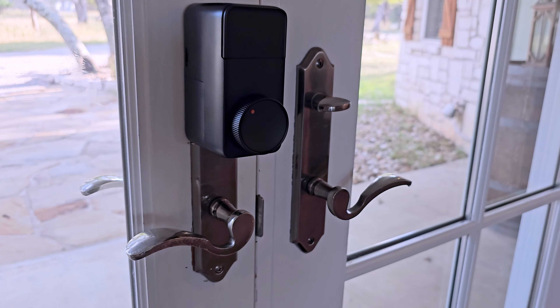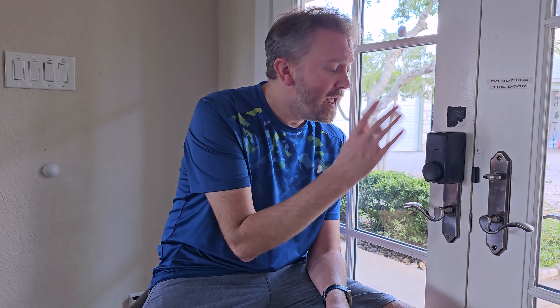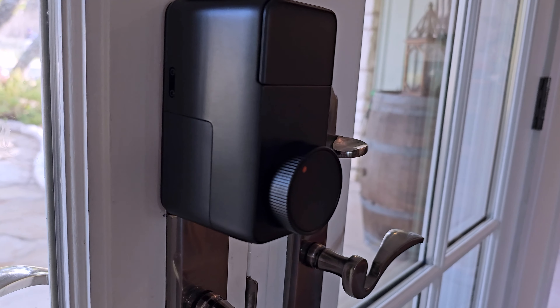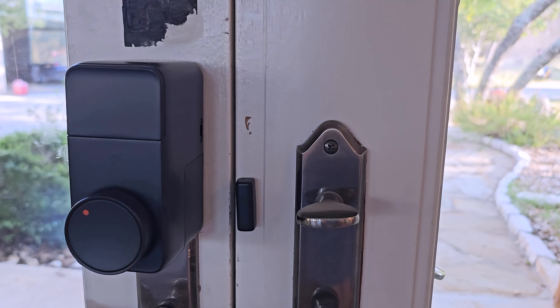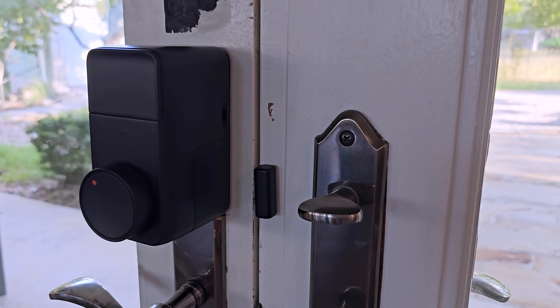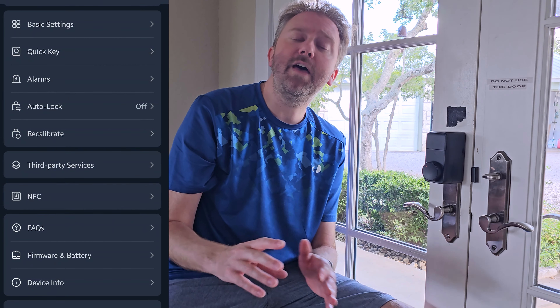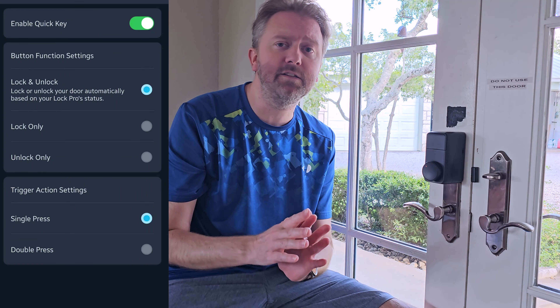It is super easy to install. Once it is installed, you can see it's a nice black sleek look. It has an easy-to-turn knob on the front, so it's just easy to lock or unlock your door, just as you would a number of thumb turns. You can also program it to set off an alarm if you leave your door ajar. You can even have it set up to automatically lock if you forget to lock your door. All these are customizable features. You can also set it up to work with various voice assistants to program it via your voice, do scenes, or anything like that.